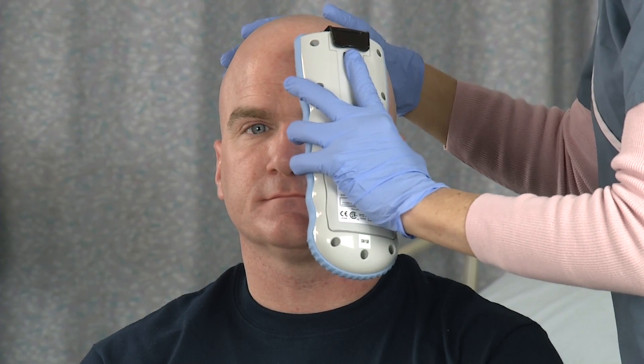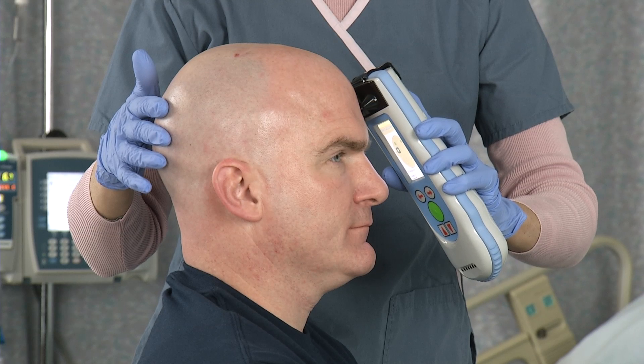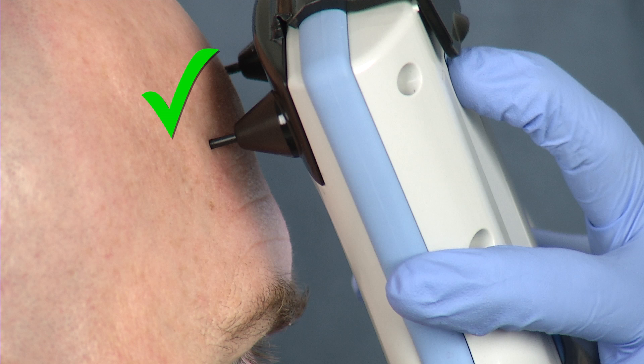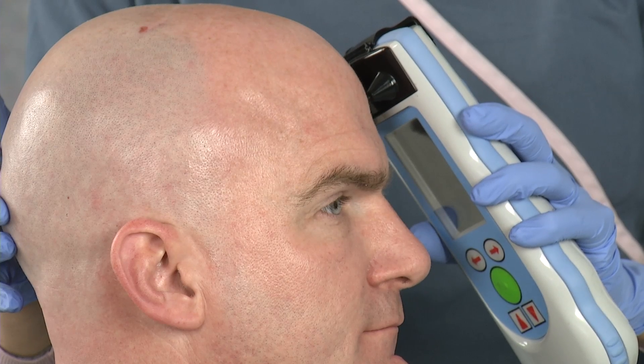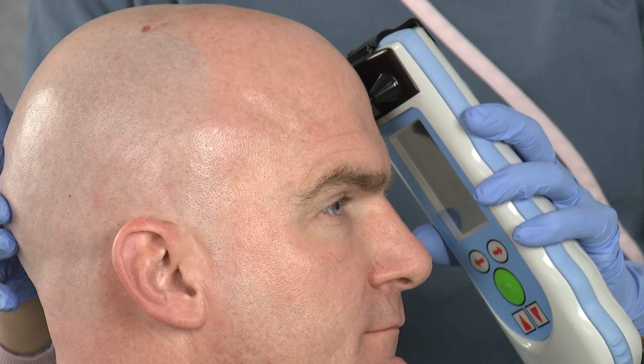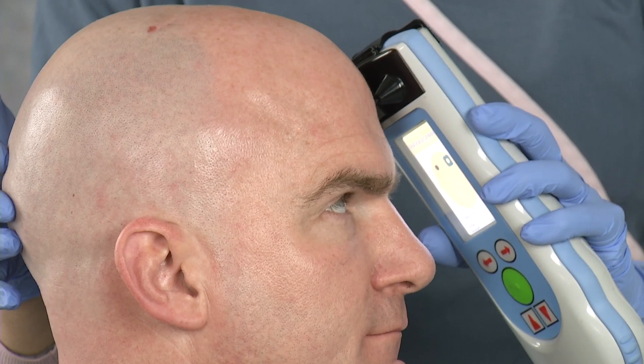Starting at the left frontal location, press either of the two measurement buttons and immediately release. Be careful to maintain direct and constant contact between both probes and the patient's head after releasing the measurement button. You will hear a beep and the screen will go dark. When you hear a second beep or see the screen flash back on, the scan is complete.